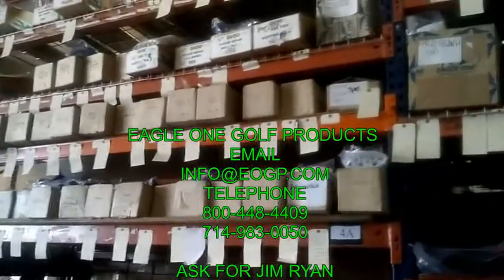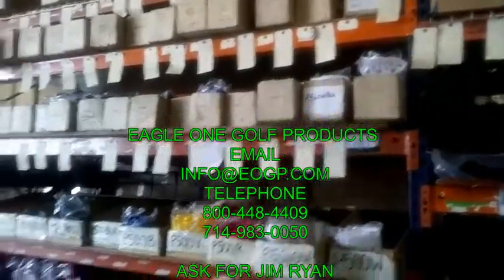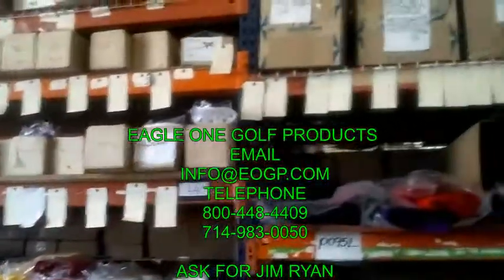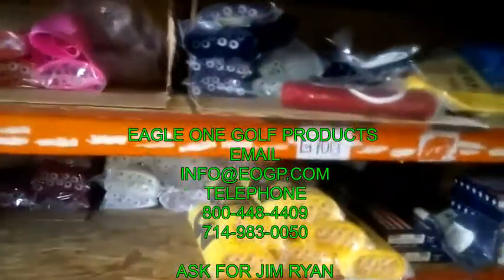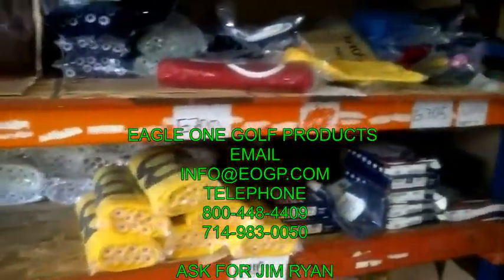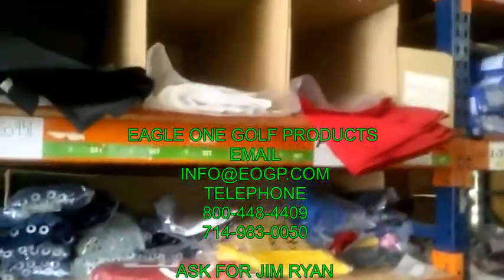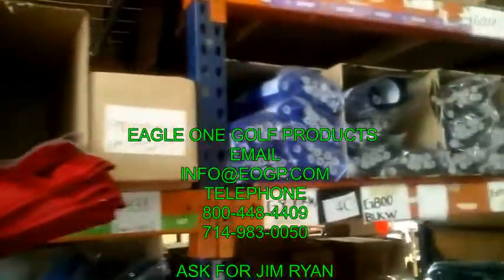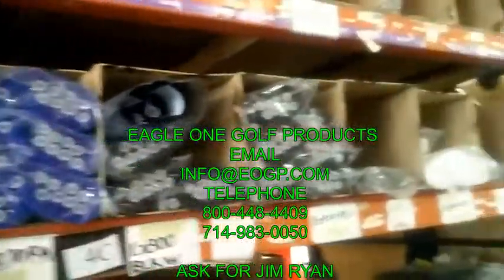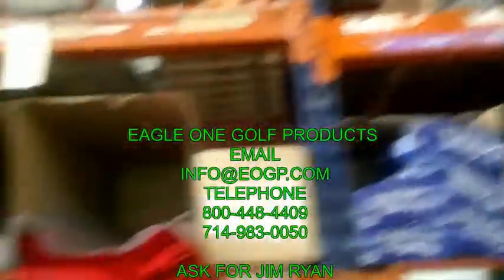We have our own embroidery machines here, as well as screen printed flags. We have every color you can possibly think of — practice putting flags, regulation flags, driving range flags, American flags, Canadian flags, every possible checkered flag and color combination. Wall-to-wall flags here at Eagle One.